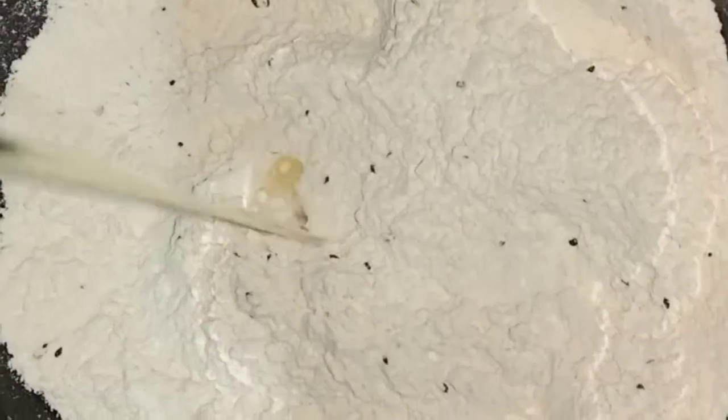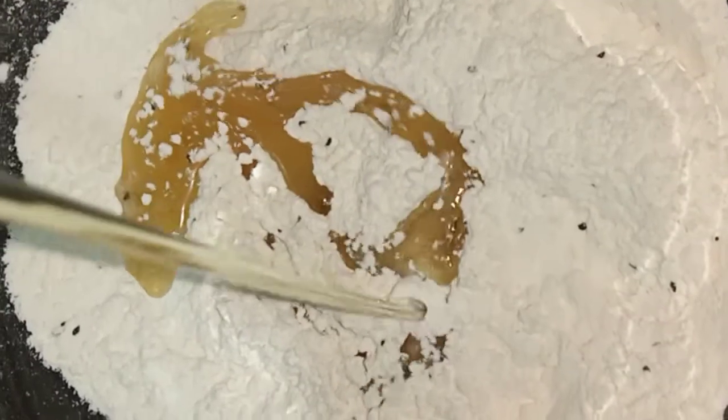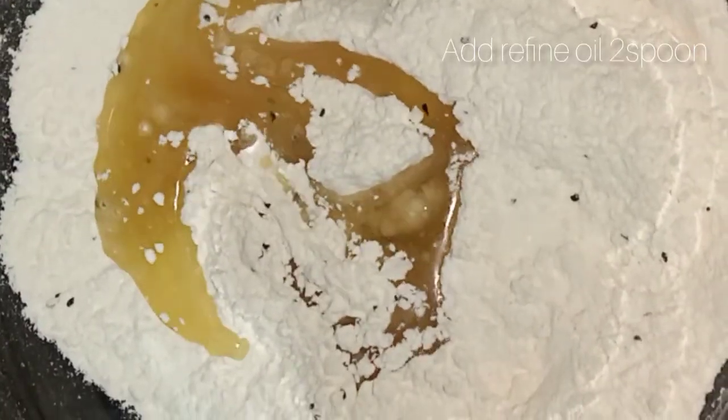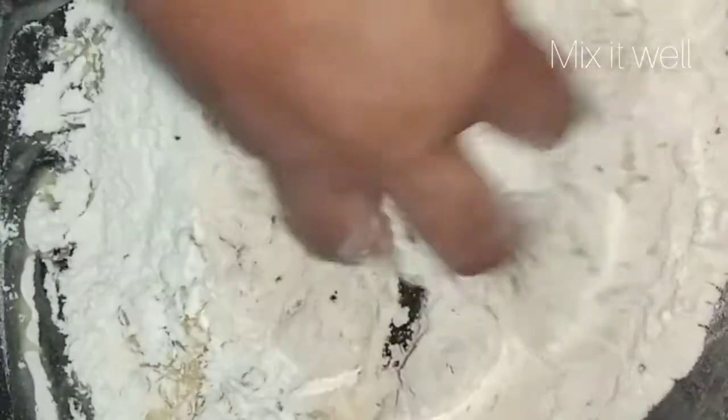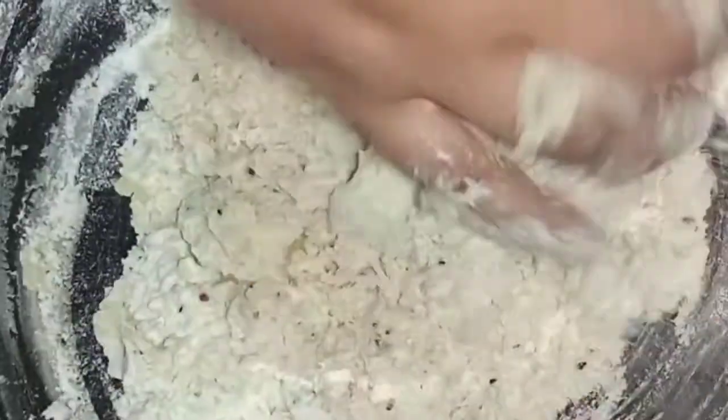I'm going to put the shrimp on it. I'm going to put the shrimp on it. I'm going to mix the shrimp on it.